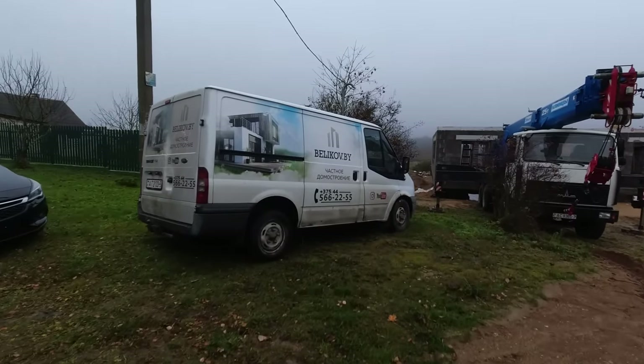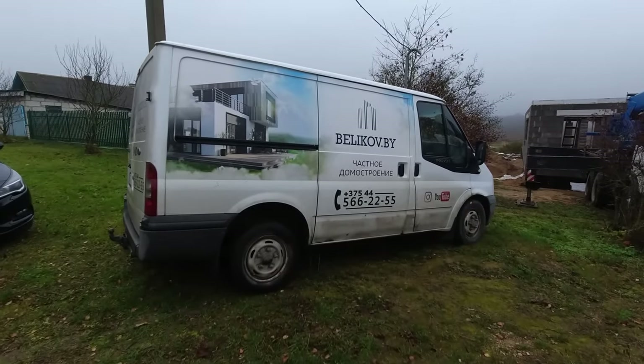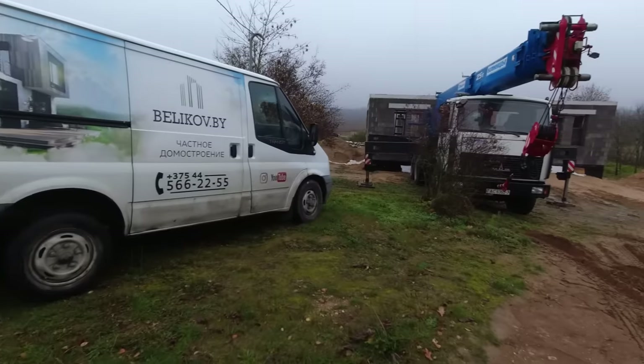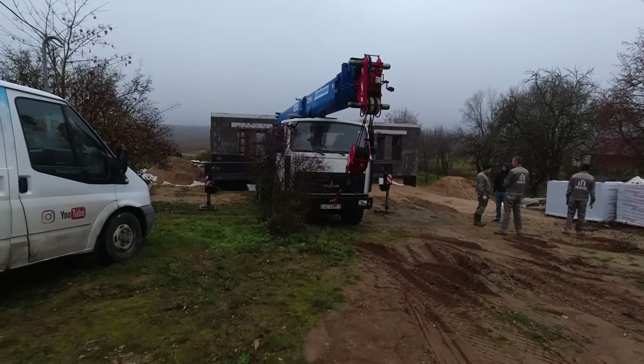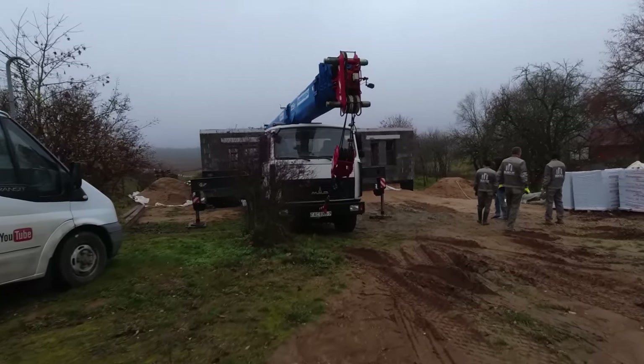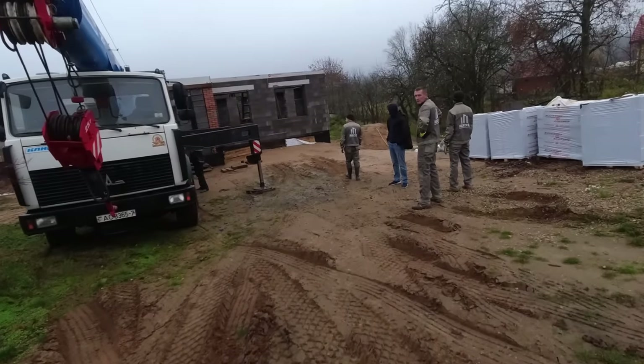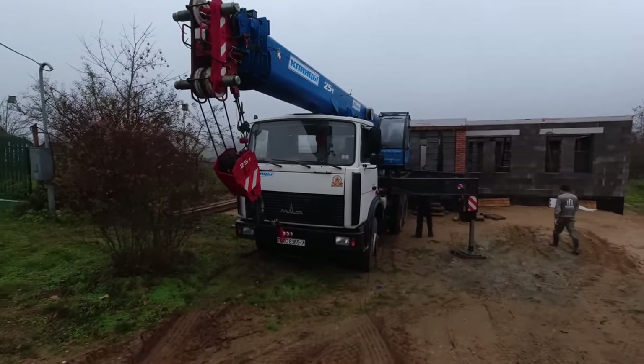Price-wise it works out roughly the same. I talked in advance with my guys who built the shell about laying the slabs, but I sensed uncertainty about doing this work. So I decided to turn to a professional, since a crane would be working and there's no room for delays — the crane is paid by the hour, and that's money. The slabs will be laid by Alexei Belikov's team, whom I showed in the previous video.